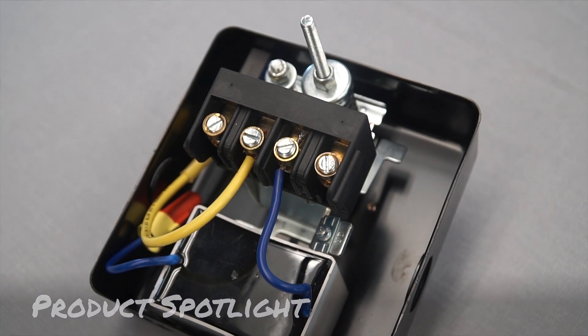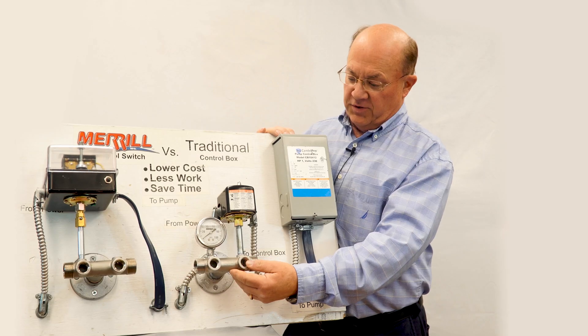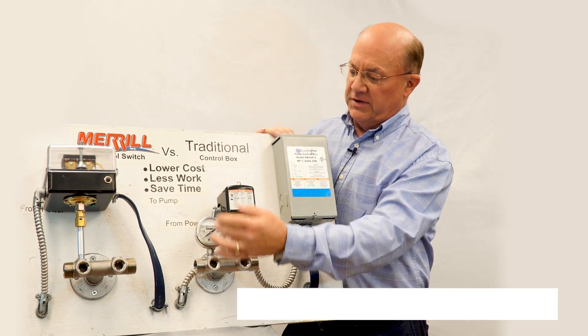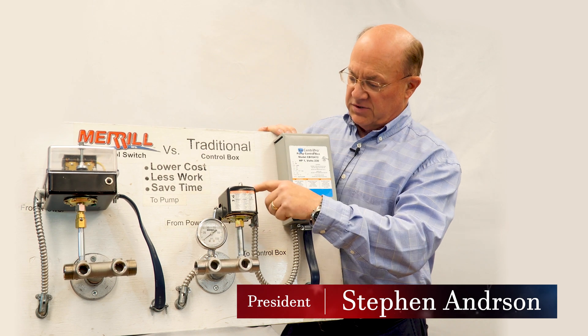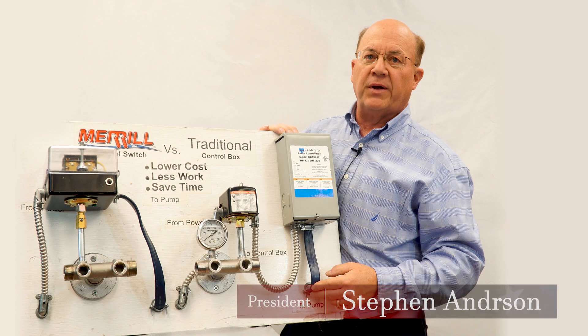Here we have the Merrill control switch versus a traditional control box installation. With a traditional installation, you've got the power coming into the switch, then the switch goes to the control box, and from the control box to the submersible pump.